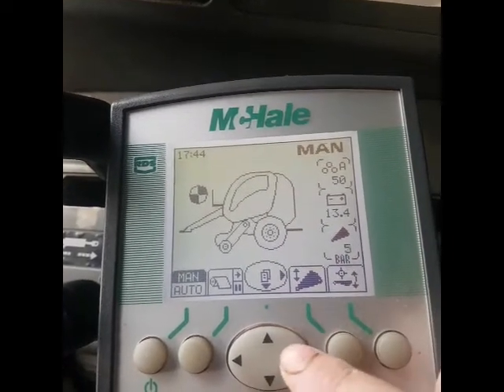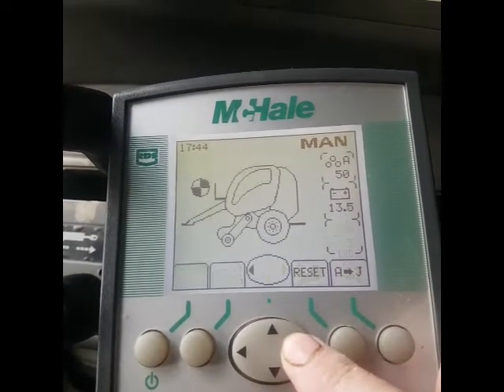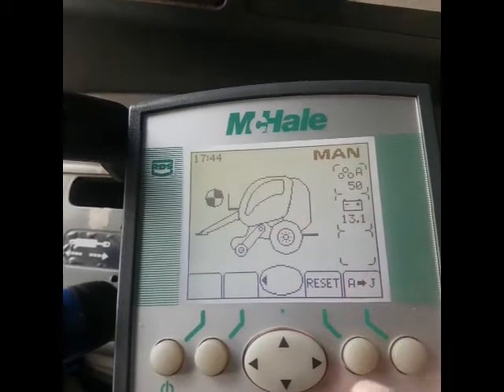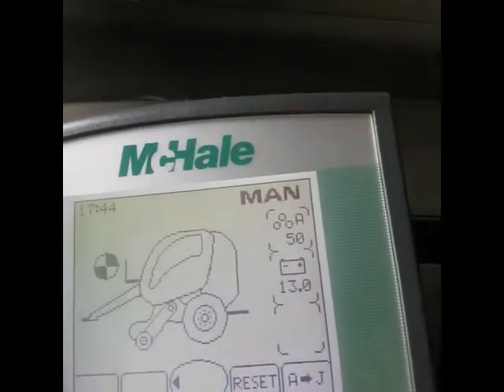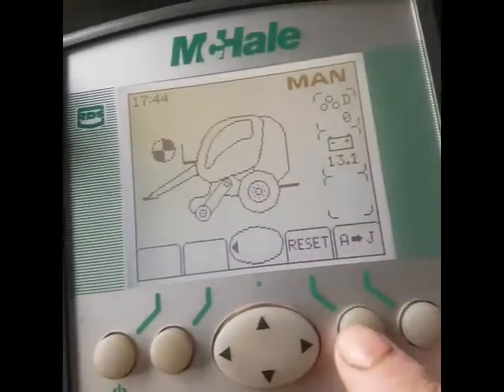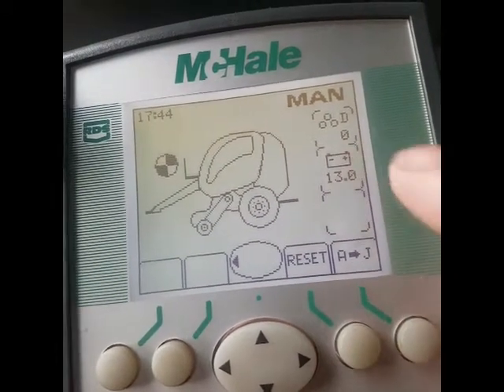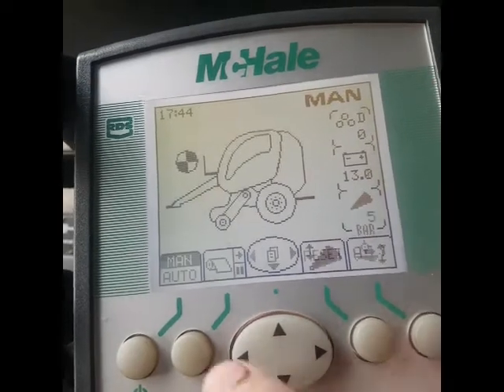If you want to change the field count, you press there, then it goes into this mode and you can press this to change it. Then you reset — hold it down — and it beeps and goes back to zero, back to there.